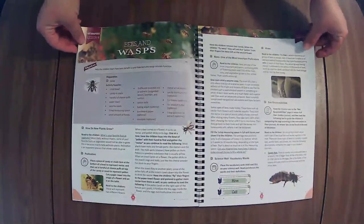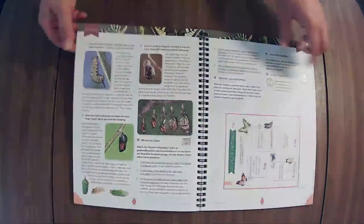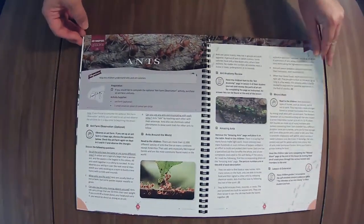I'm not gonna lie — this is not a unit I am excited for. I do not like bugs. I think only one of my kiddos has an interest in bugs, but that kiddo has a pretty good interest in bugs, so they will probably enjoy it.